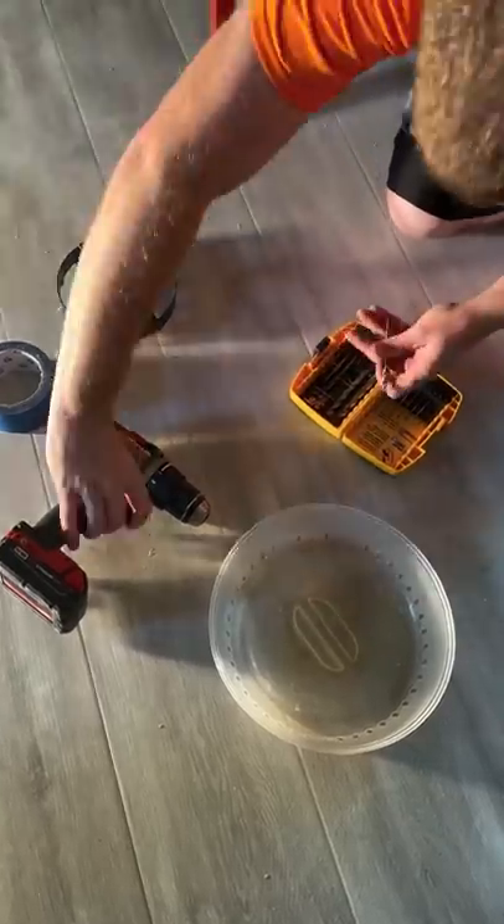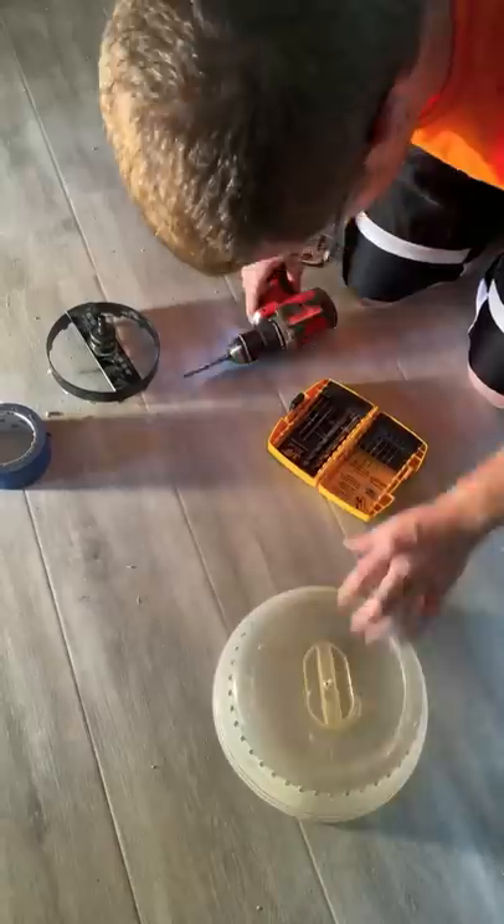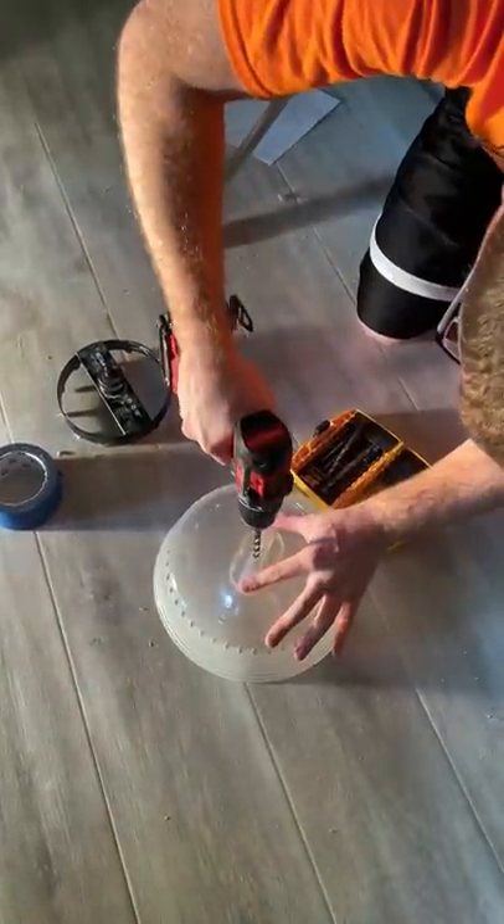If you have ever had to drill a hole in drywall to install some recessed lights, then you know what it's like to have dust and debris go flying all over you, the floor, and whatever else is around. Here is an idea to keep the mess down to a minimum.